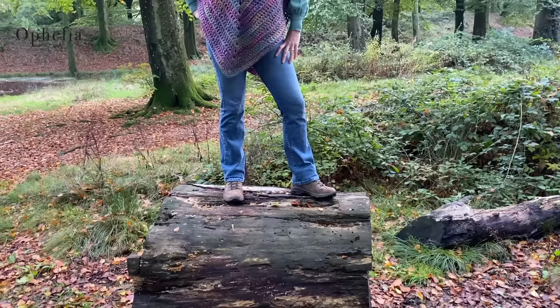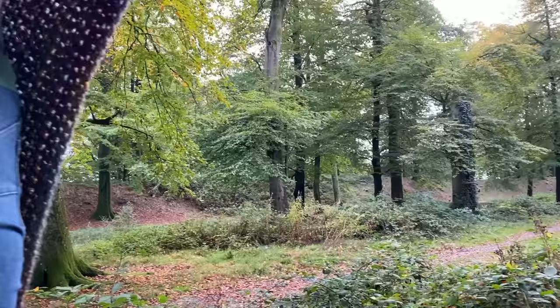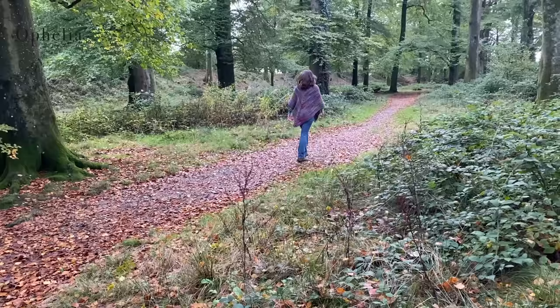Hi everyone, it's Anja here and I'm back with another video for Ophelia Talks. Today I am here with a poncho, and yes, I managed to make this poncho in a day. I have to admit I did use super chunky yarn — it worked up so quickly, and it is so warm I have literally not taken it off since I made this.